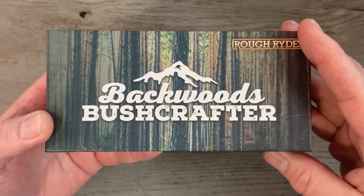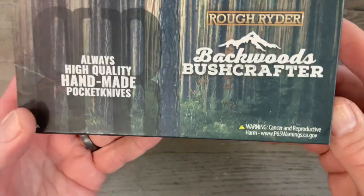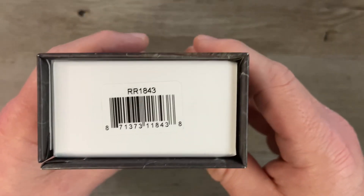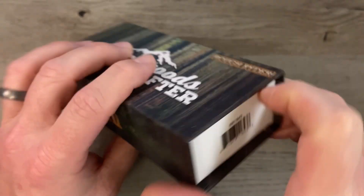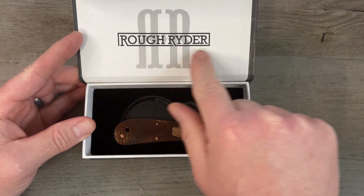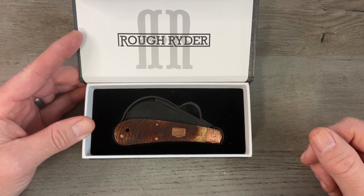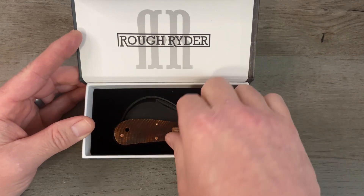On the top it says Rough Rider Backwoods Bushcrafter with some forest in the background and a little mountain — pretty cool. On the side we've got our back-to-back R's. On the bottom it says 'always quality handmade pocket knives,' and on the end we've got our model number RR 1843. When you open the box you've got the back-to-back R's and Rough Rider on the lid with a nice padded felt liner — excellent presentation on these series knives.